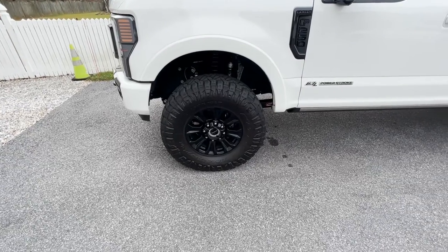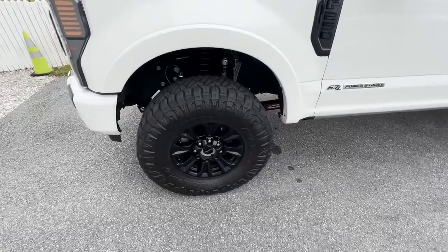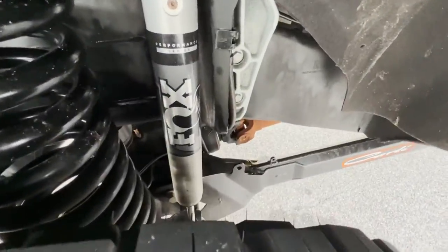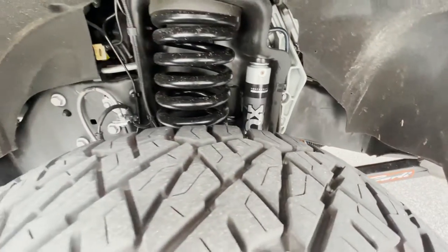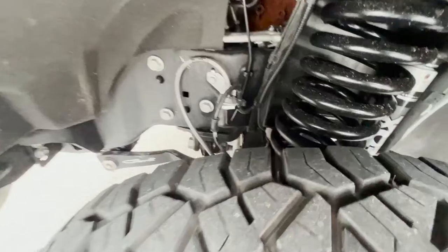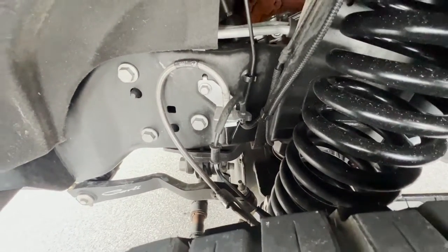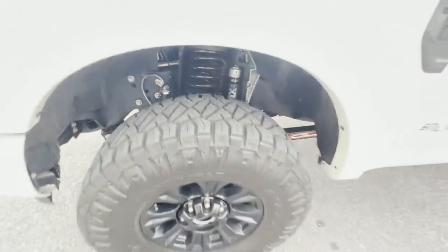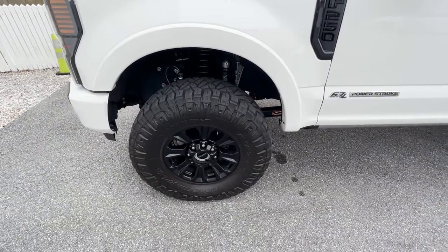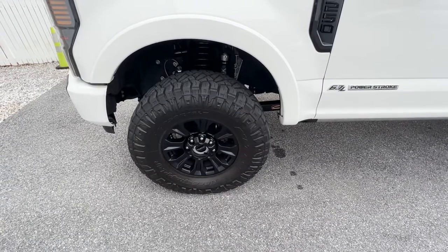With the base package, you get front leveling coils, the Carly custom-tuned Fox 2.0 shocks — which are those guys right there — caster shims, front steel brake lines, high clearance bump stops, and the track bar. That full base package will set you back $2,150 just for parts, before labor.